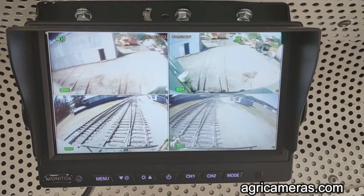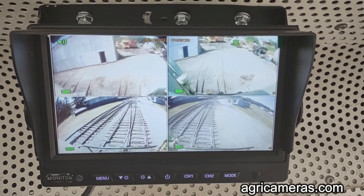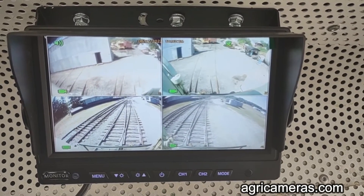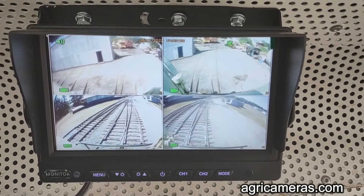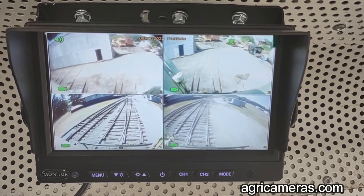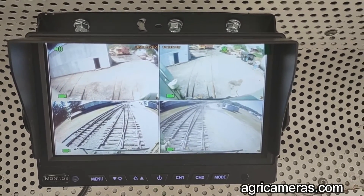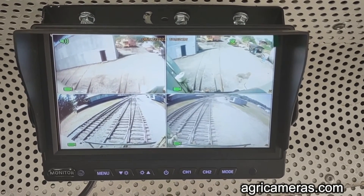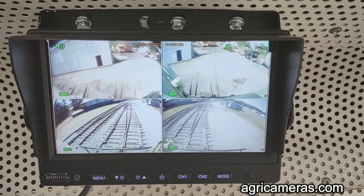The setup menu is very user friendly. I was able to work my way through every item and set up all of the variables, except for the unit recognizing both of the SD cards we had installed. It turns out all I had to do was reboot the unit and it would see both SD cards. Both needed to be formatted, and that process took all of about a minute.